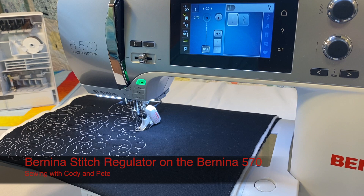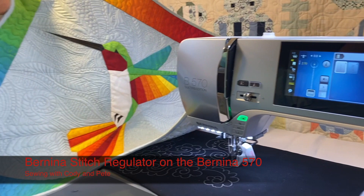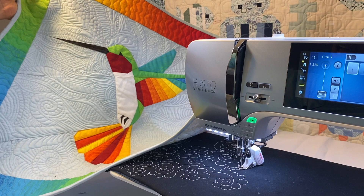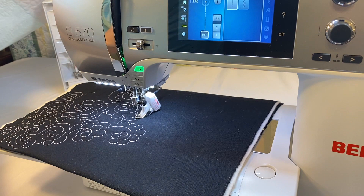Welcome to Sewing with Cody and Pete. Today we're on the Bernina 570 Quilter's Edition, playing with the Bernina Stitch Regulator — the BSR. I get many questions about the BSR, mainly because Bernina is the only one with a stitch regulator foot. This is definitely one of my favorite feet because I do a lot of quilting. This little wall hanging was entirely free motion quilted using the stitch regulator.